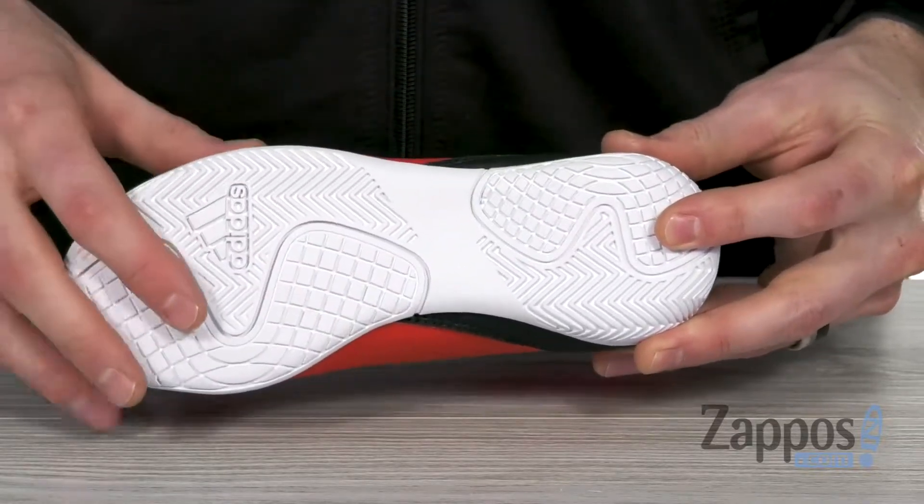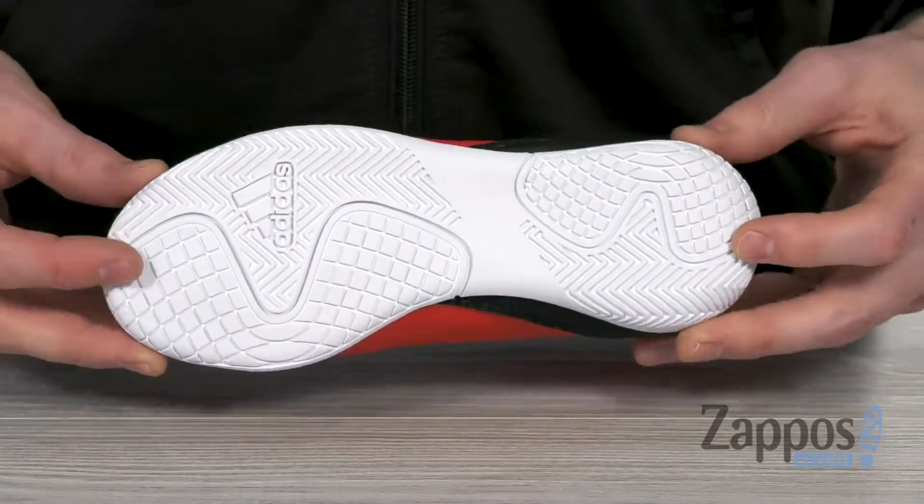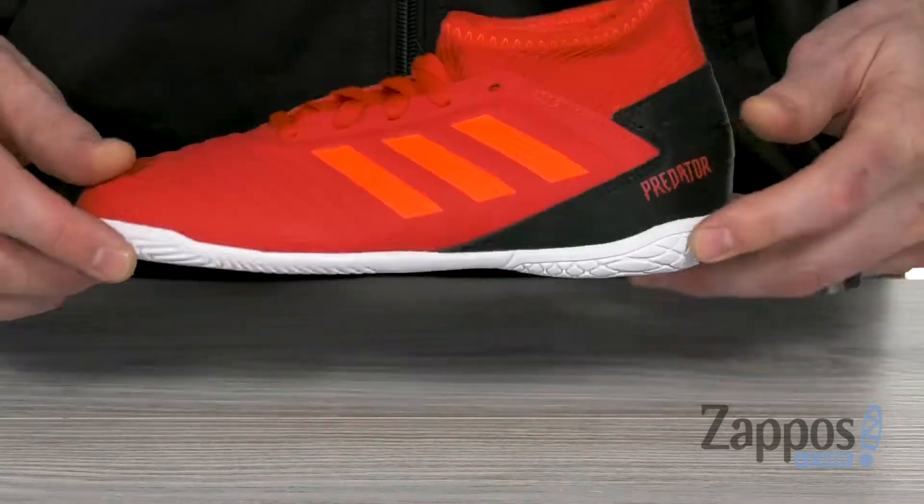The non-marking perforated rubber outsole is designed for indoor artificial turf to give you some good grip. So your little one's gonna kill it out on the field with these awesome shoes from Adidas Kids.